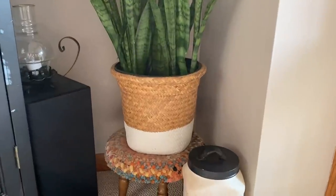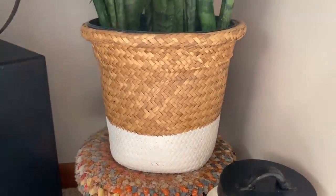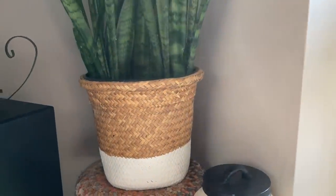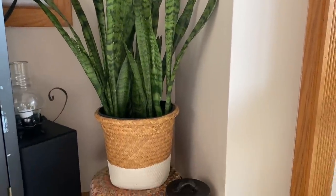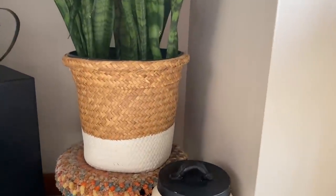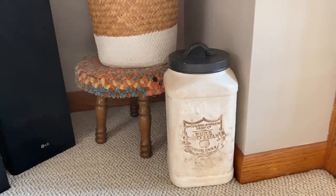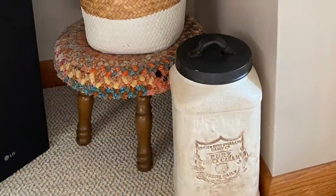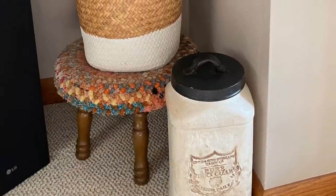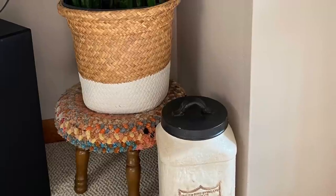The next DIY project is this plant basket. I never made a video about this — I just got the basket one day and didn't have time to make a video, but I love it. This kind of mimics things you can buy at Target or other high-end stores. I got a basket at the thrift store, taped off a line using painter's tape, and then just painted below the line. It's got that modern farmhouse feel to it. The total cost was $3.99 plus the paint, the $3.99 being the cost of the basket from my local Goodwill.